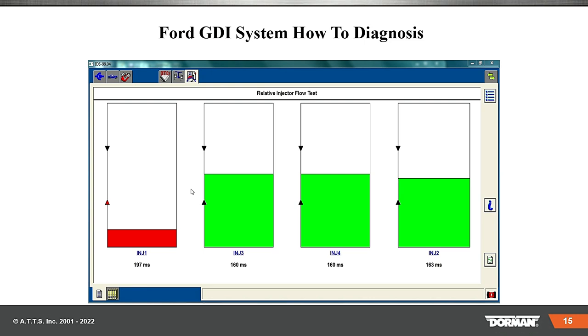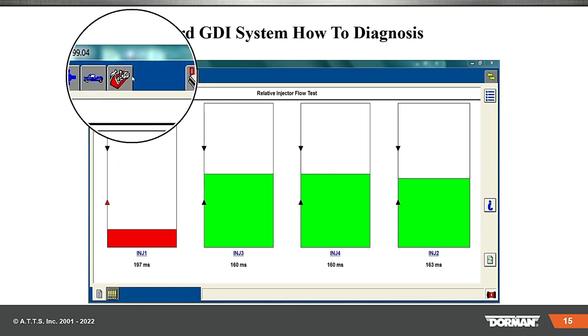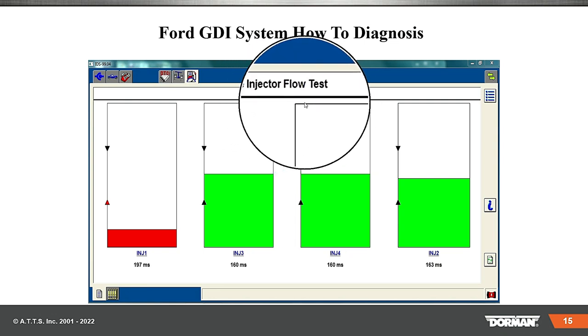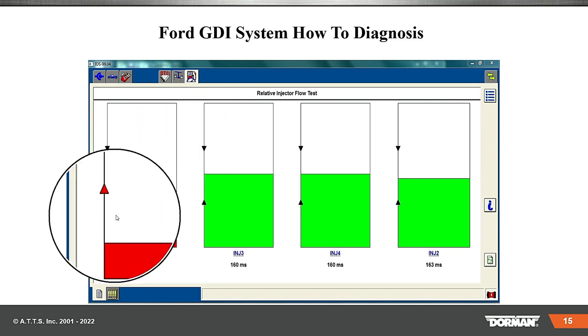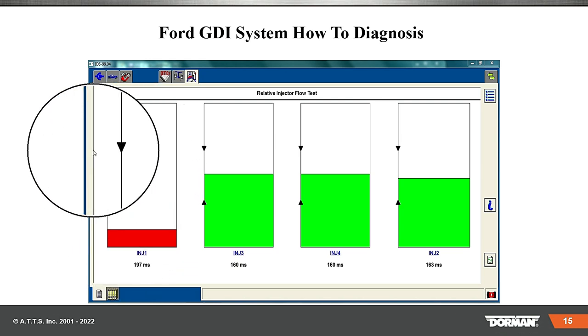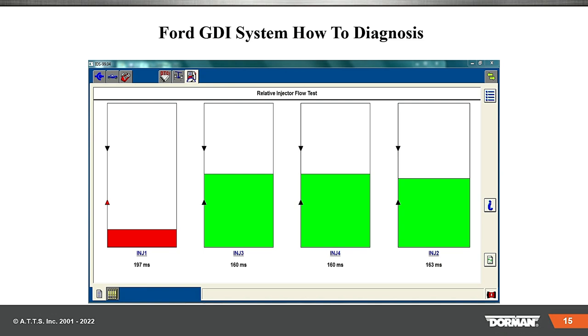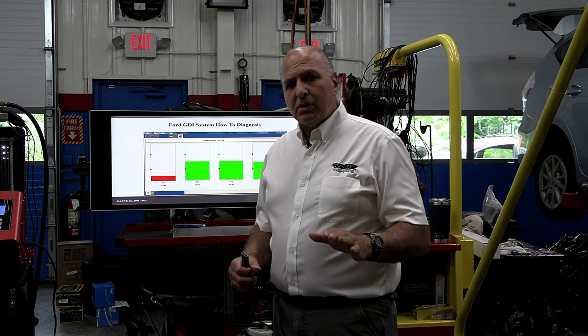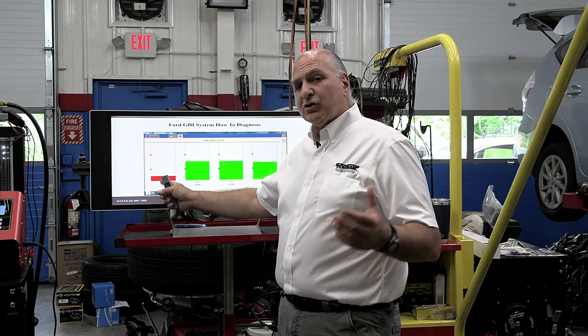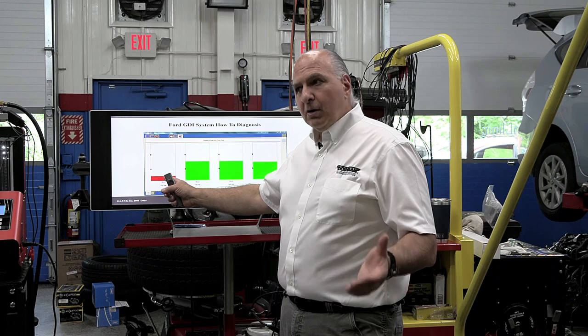Now this is off the Ford IDS. The Ford IDS toolbox is giving us a relative injector flow test — basically checking what each injector could actually put out. Ford calls these markers 'ticks.' If you're under the tick it makes it red, if you're above a tick it's no good. We basically have a system here that very quickly, just connected to the ALDL, shows us this. When injectors have an issue, is it clogged? Is there a coil problem? Is there an issue with a certain part of that injector?